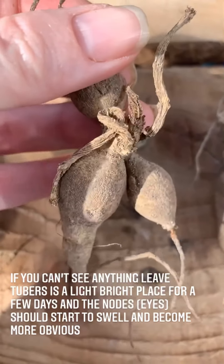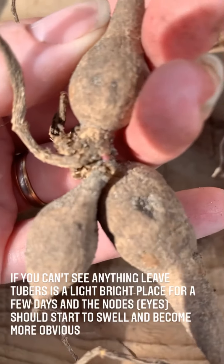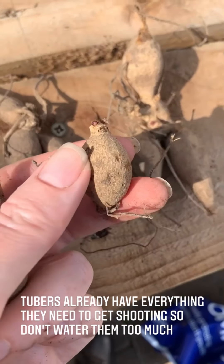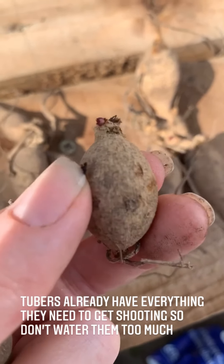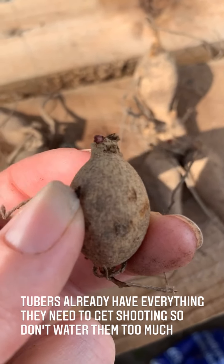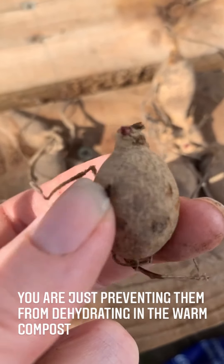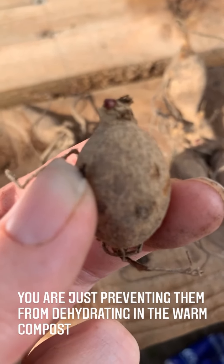Here's another one — it looks like he's not going to turn into anything, then you turn it over and there is the shoot, just there. Turn this one round — look at that. I'm going to make sure I put this in a really little pot so you don't accidentally over-water it. They've got everything they need in this storage tuber to get started, that's why they're already shooting. So I'm just going to pop him in a nine-centimetre pot — I'll need to pot him on a bit later, probably sooner than you think, but that again is going to make a lovely plant.